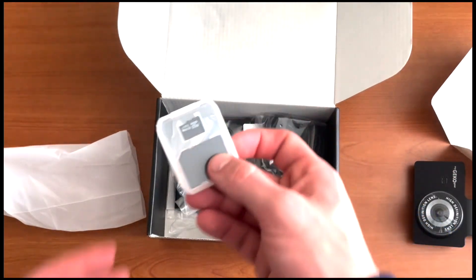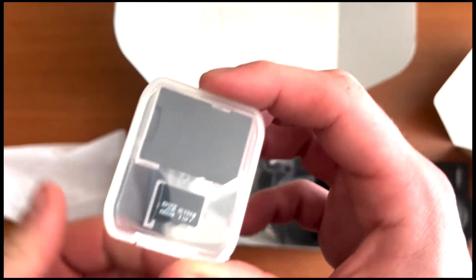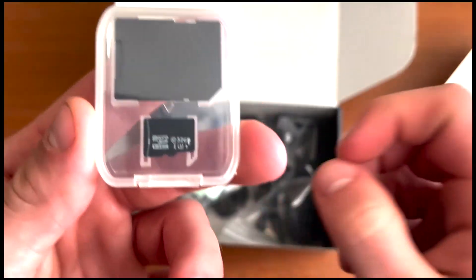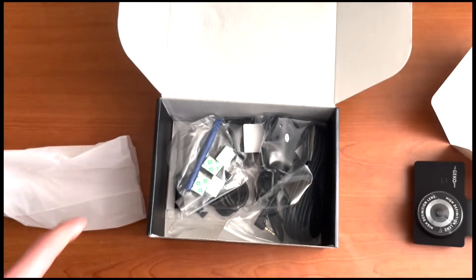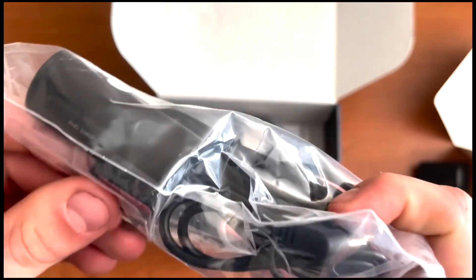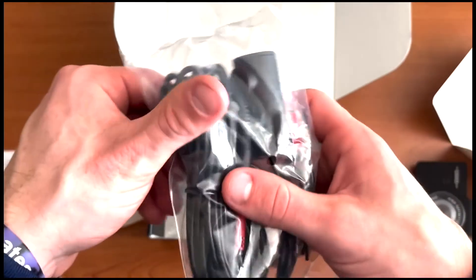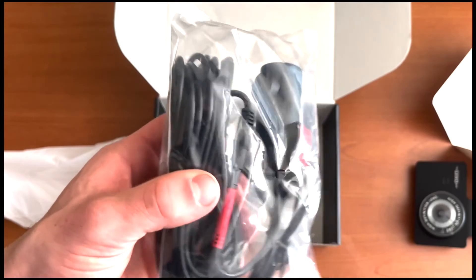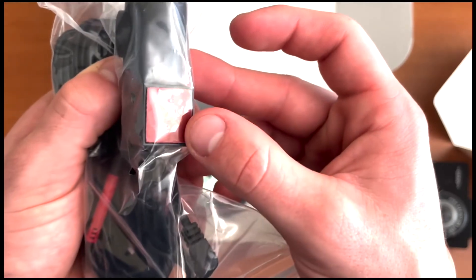It also has a micro SD card slot. Pulling out this paper, you can see it comes with a 32 gigabyte micro SD card — a lot of these products don't include one, so that's nice. There's also an SD card reader so you can plug it into your computer to view your footage. This looks like the rear camera, with a power cord that runs up to the front — it's a pretty long cord so you can hide the wires in the headliner, under the floor, or anywhere to avoid exposed wiring.